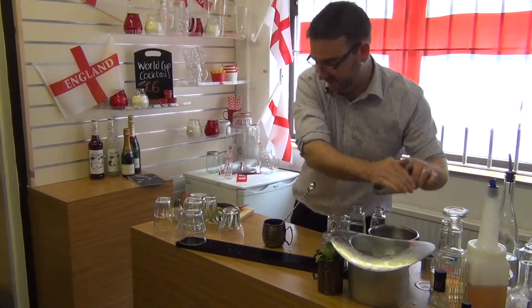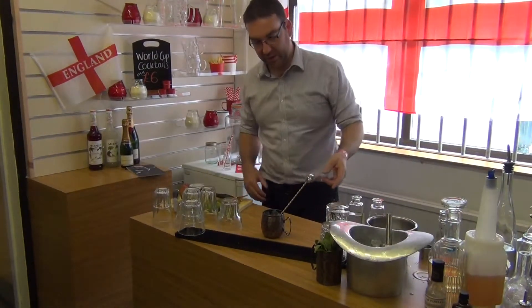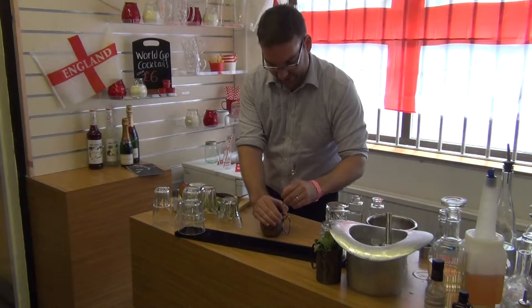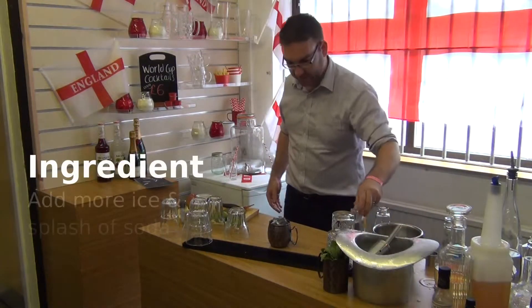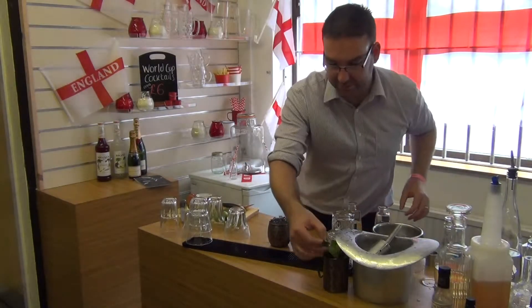You can make it all in one vessel without having to muddle and then pour into another. We just take the agitator on the bottom of our bar spoon and muddle that around. Then top off with some more ice and another splash of soda, just to give it that little zing on top.